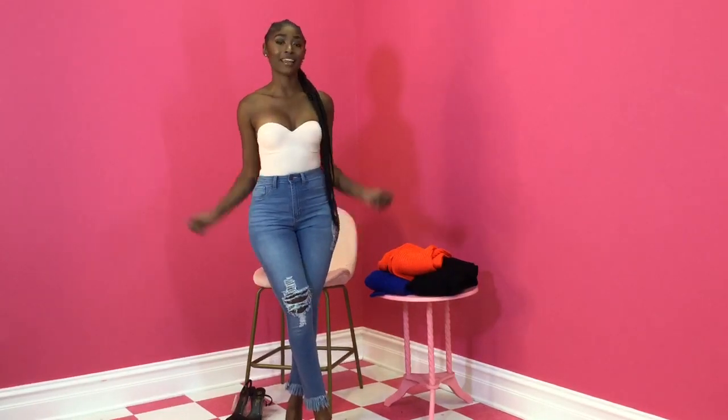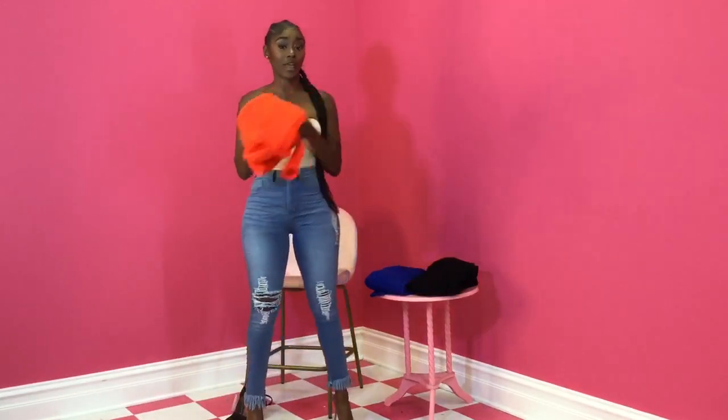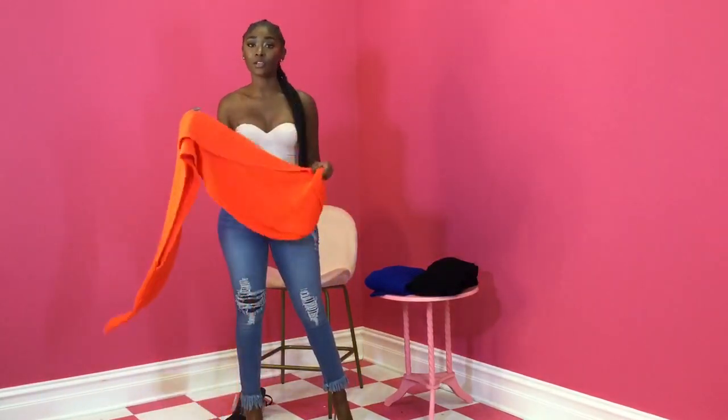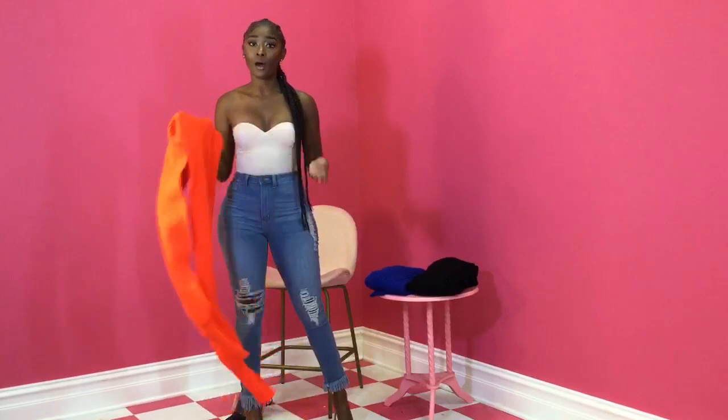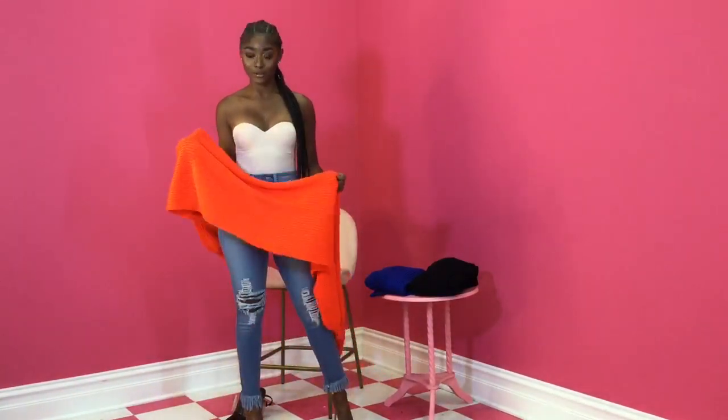Hey y'all, it's Swank Girl Nellie and I got another fall essential for y'all. Today I'm going to show y'all the wrap sweaters. These are really, really cute. And you know I'm all about getting something that I can wear a lot of different ways — you got to get your money's worth.